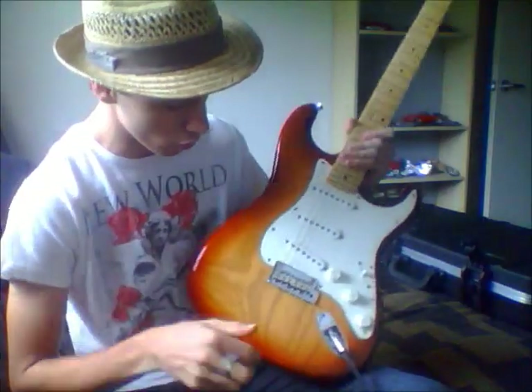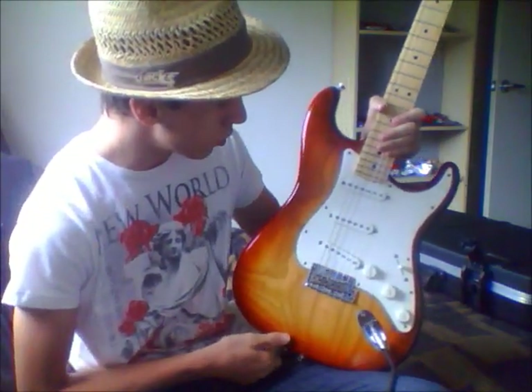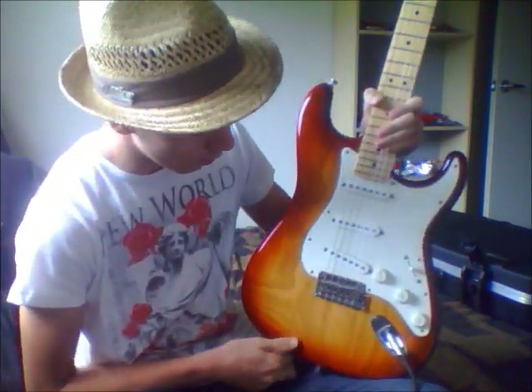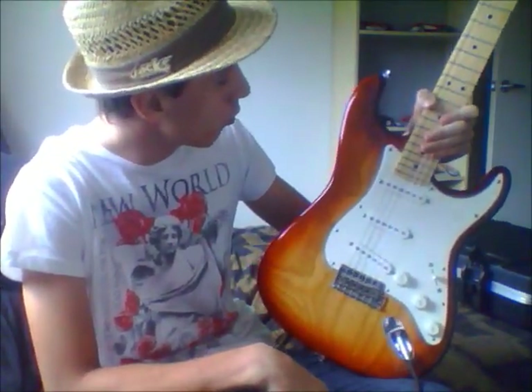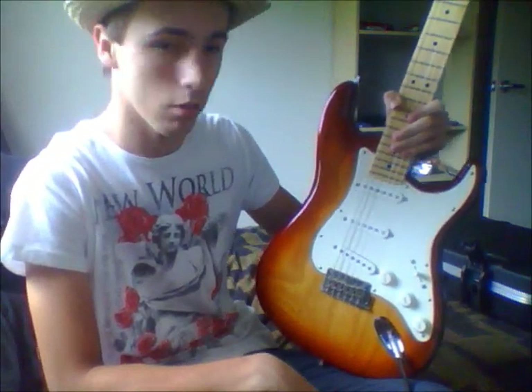This is a Sienna Sunburst model. I went to Billy Hyde to buy this, and I walked in and I saw this one hanging on the wall, and I just liked it.